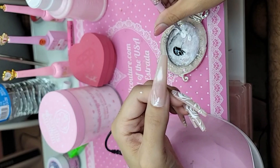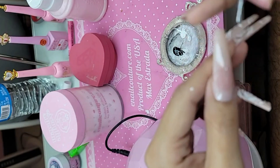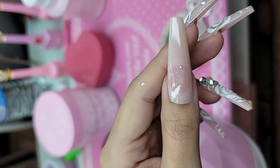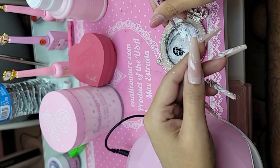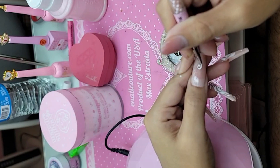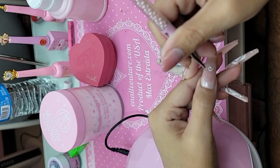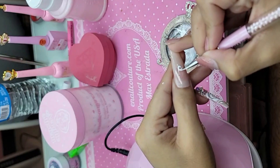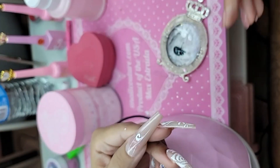So we're going to start off with a comma in the middle. You can always put a dot, especially when you're just starting out, where you want the center of the rose petal to be. And then we're going to thicken it up a little bit. And there's the center of your rose.